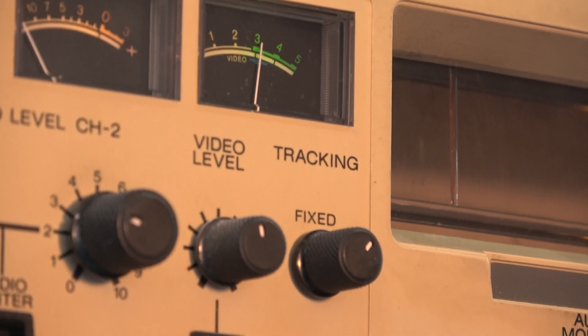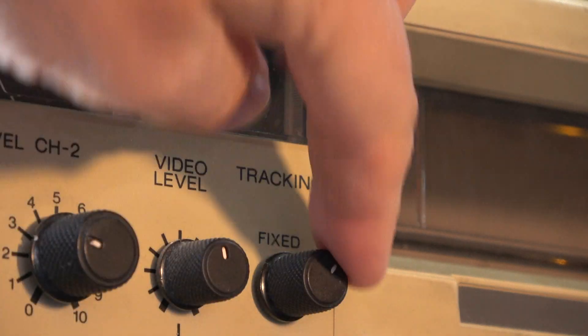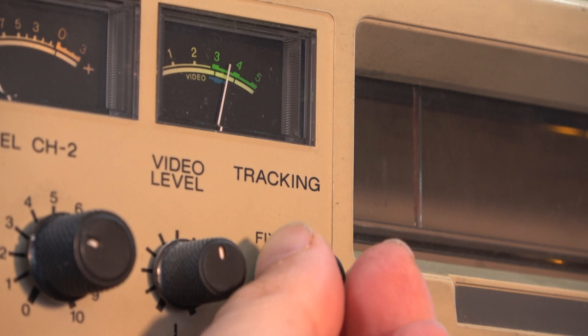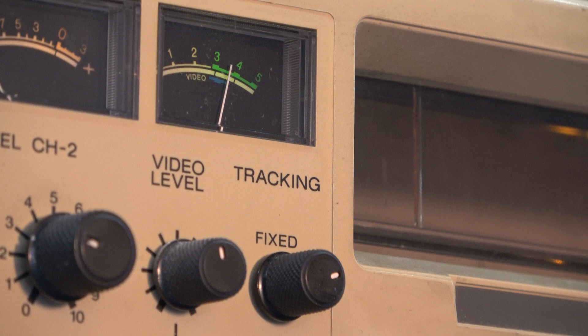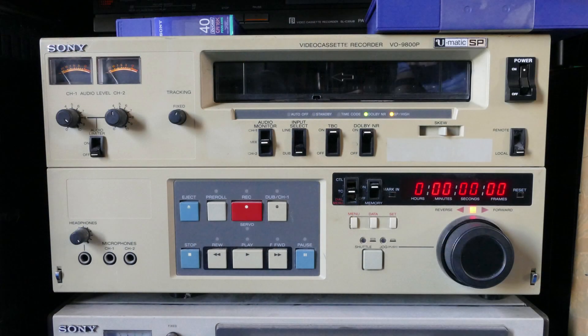A feature I particularly like about this one is that it has an RF signal strength meter, so if you have a tape such as the one I'm playing here where the tracking is offset, you can peak the tracking control to get the maximum RF output. It can also be useful if you're looking at tape that's giving terrible results and you see this meter very low — you know that you're looking at either a very bad tape or maybe fouled heads. That's a useful feature not found on the VO9800 which I also have.